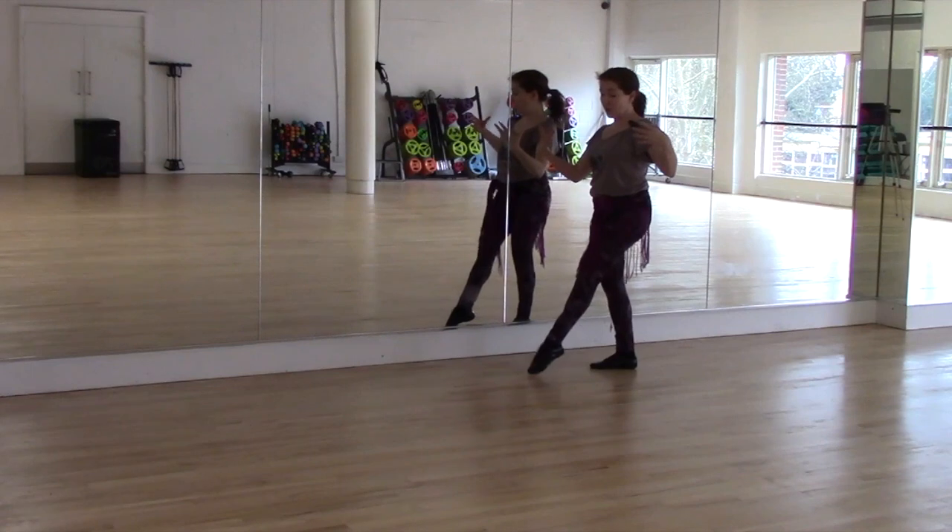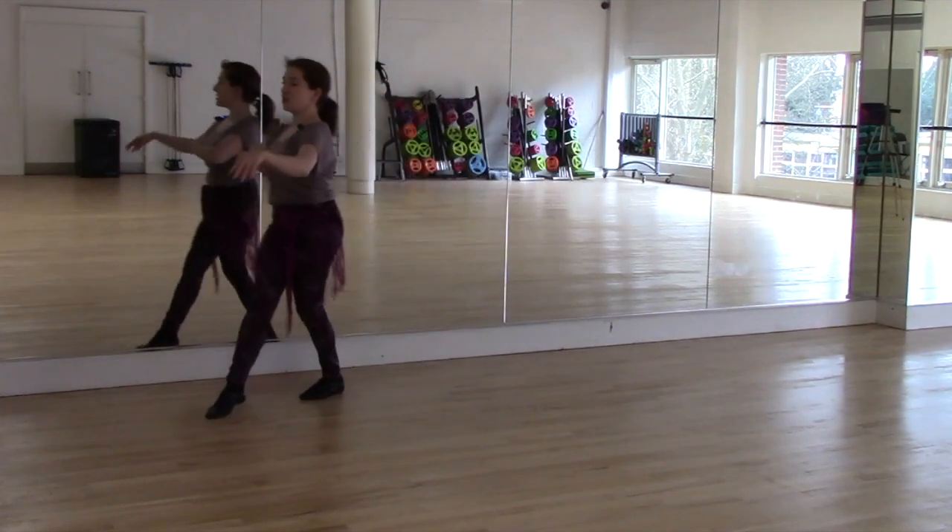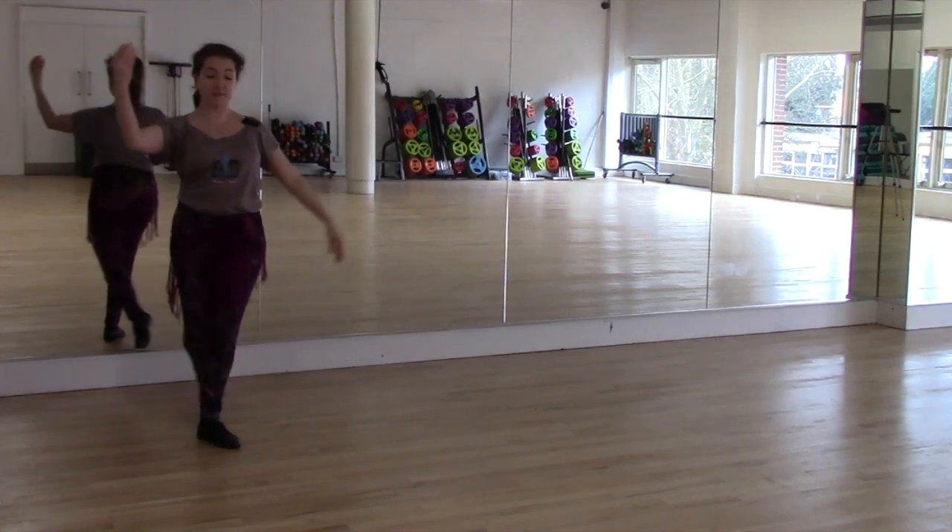Ballet, not belly! And stepping — keeping the tension there, keeping yourself nice and lifted.